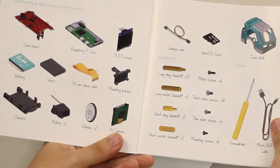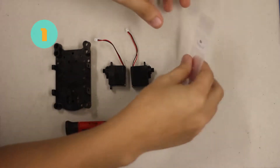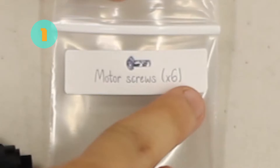We're also going to need two short socket standoffs and eight mounting screws. Lastly, for the tools we're going to need a screwdriver and a micro USB cable, and all of these should be included with the Zoomie. The first step to building our Zoomie is going to be attaching the motors — we're going to need two motors, one chassis, and four motor screws. Go ahead and grab four screws from the back and please make sure that they are motor screws.